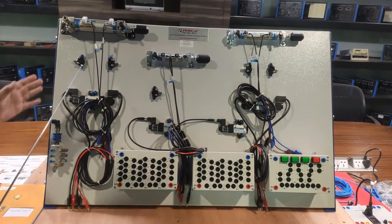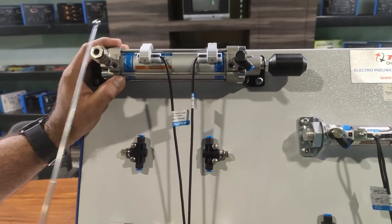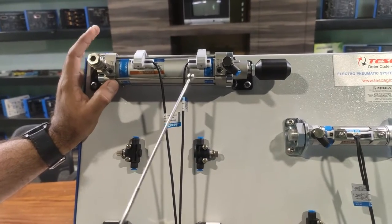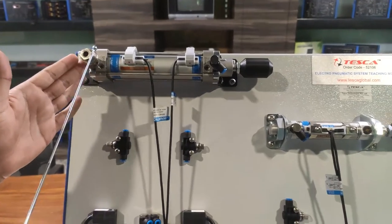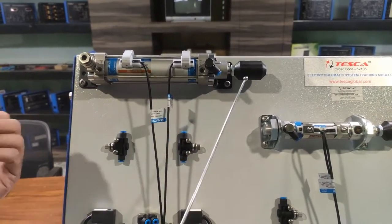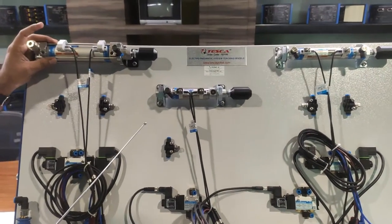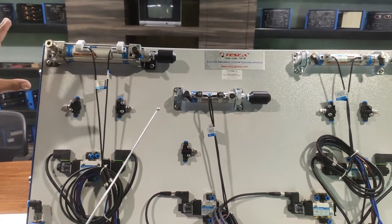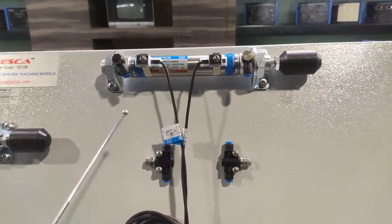Starting with the first component: this is the double-acting cylinder, the tie-rod model. We can move the cylinder in both directions using air as the input power. When air is incoming from one end, the cylinder goes forward; when air is incoming from the other end, the cylinder goes in reverse. The tie-rod model is used for heavy-duty applications, and this cylinder has a 100 mm stroke.